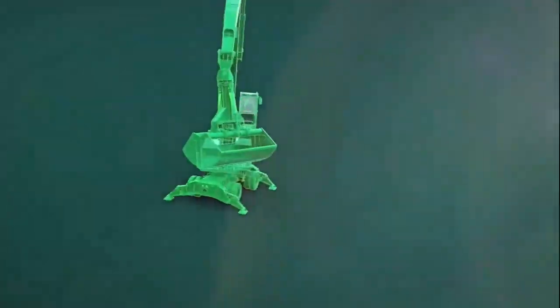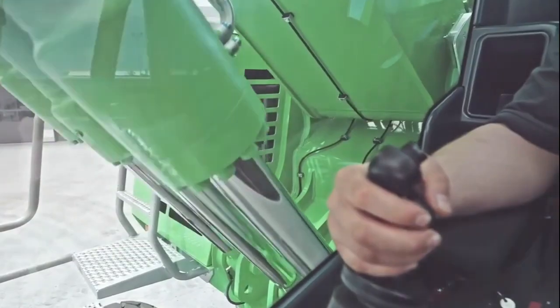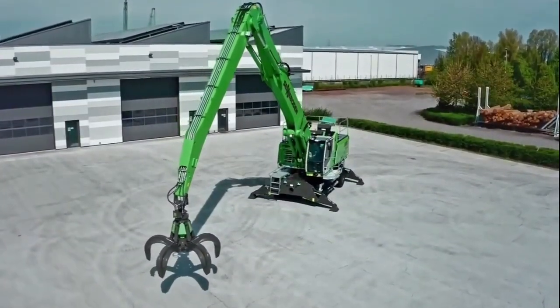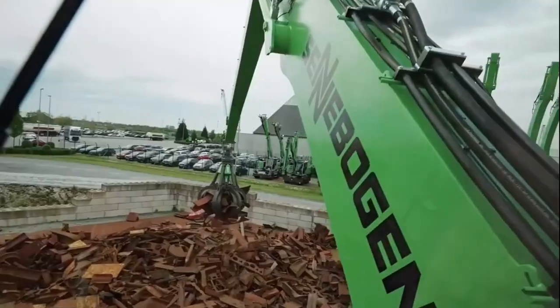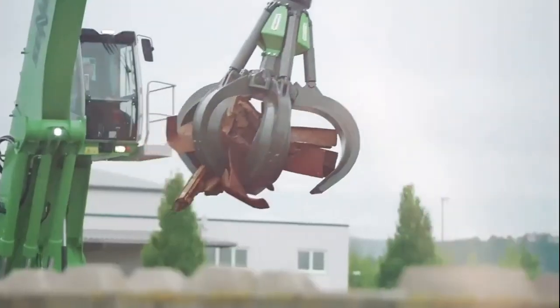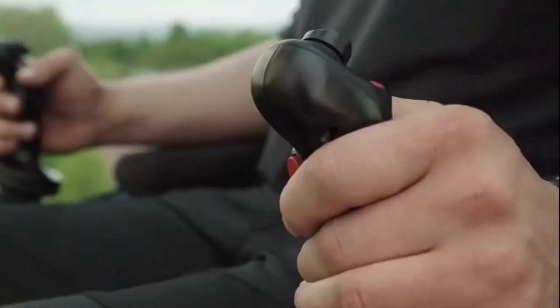When it comes to performance, the 835g Hybrid doesn't disappoint. It offers precise and responsive controls, making your operations smoother and more efficient. Plus, its reach and lifting capacity are impressive, allowing you to handle heavy loads with ease.